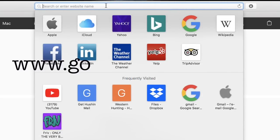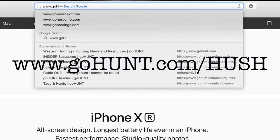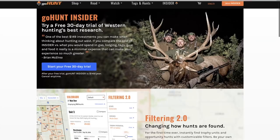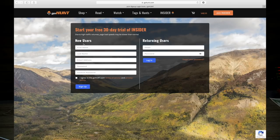Starting July 1st, you can sign up to get a completely free 30-day trial to be an Insider for 30 days. It's a wealth of knowledge at your fingertips, and it's been one of the most resourceful tools we've been using in the last couple of years. Go click that link in the description and sign up for your free 30-day trial.